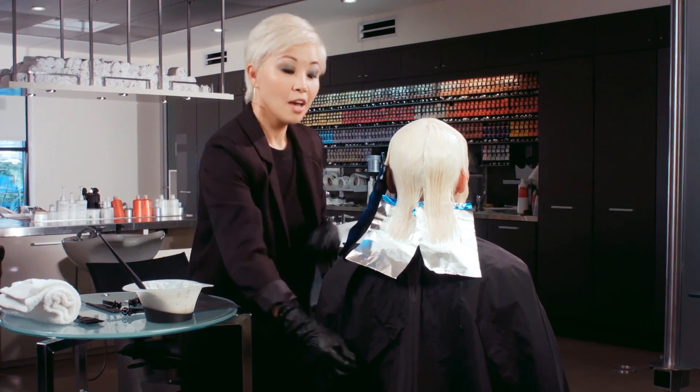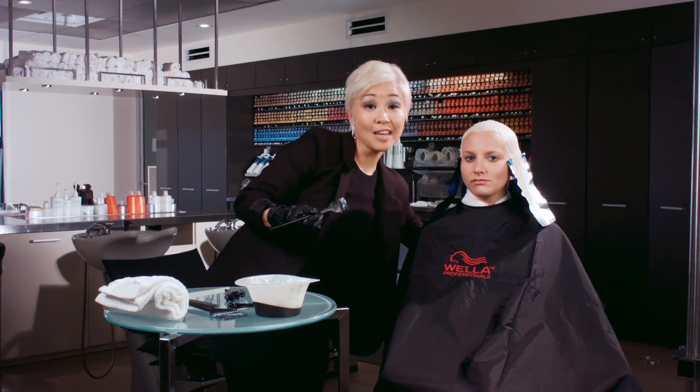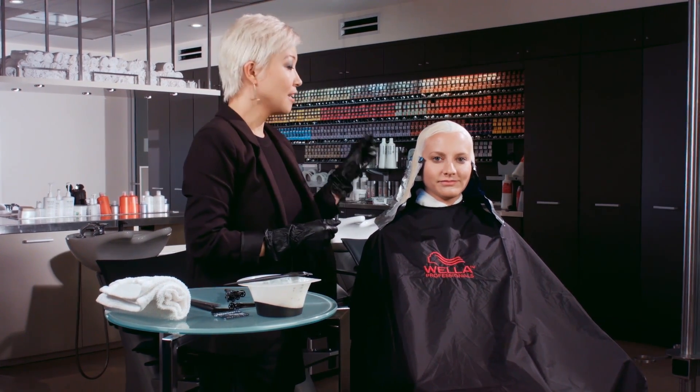Now that I've completed this section, I will move on to my final quadrant. Now that I've finished the application, I will let Jill sit and watch the color as it processes, and as soon as it reaches that beautiful gray tone, I'll go ahead and rinse her out.